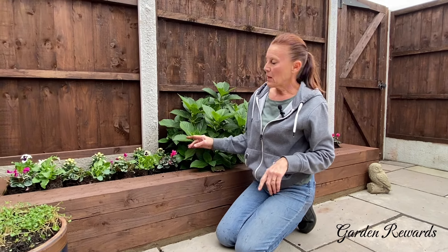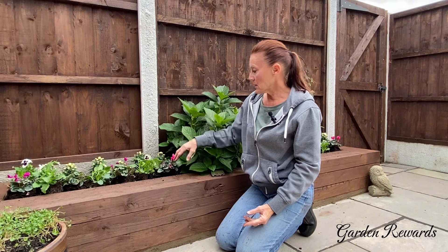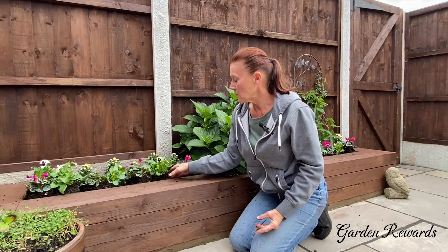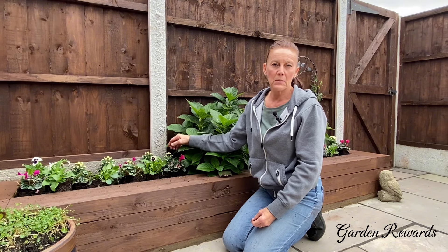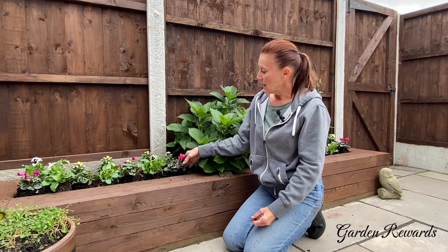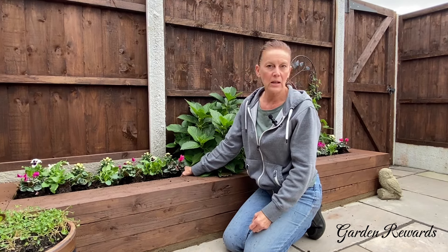I've just spaced the plants out there but haven't planted all of them in yet. I've zigzagged the chrysanthemums at the back and alternated the cyclamen and pansies at the front. There are also enough pockets in between the plants that I've got spaces to plant my bulbs ready for autumn, which hopefully I can do next week. I think it looks really pretty like this, so I'm going to plant them now and then stand back and have a look.